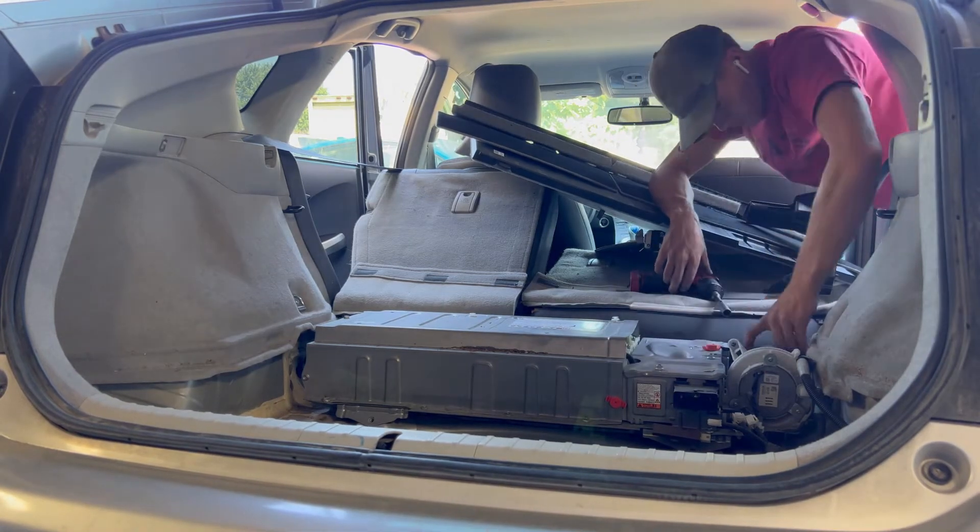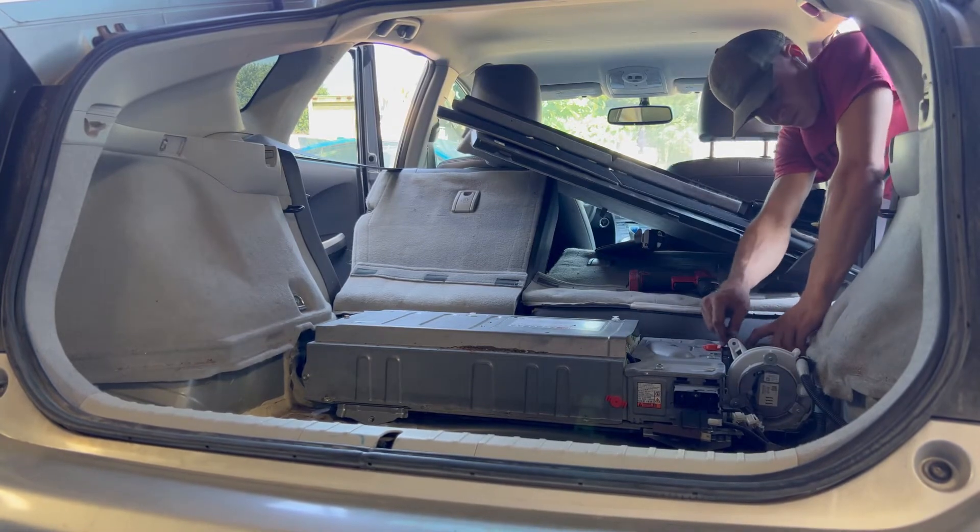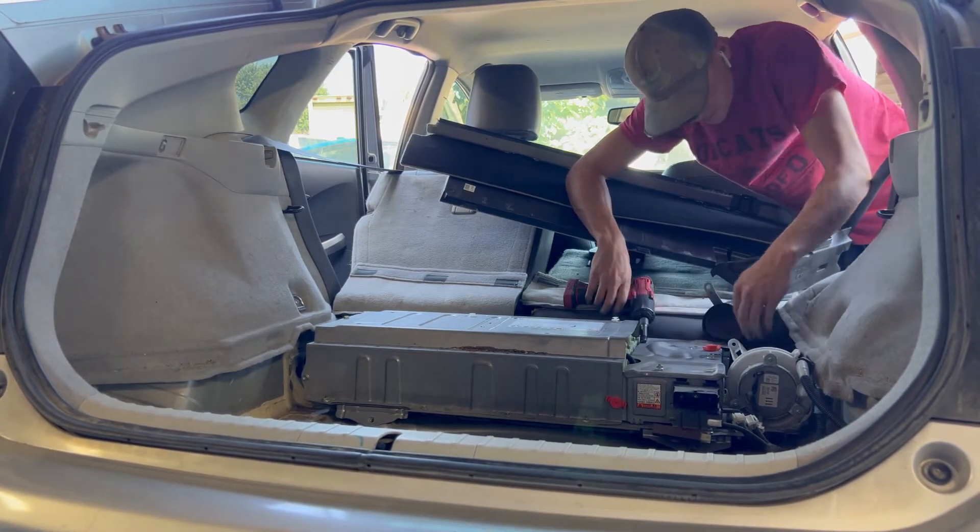The second bolt on this side is a little harder to get to. You have to take out this duct fan cover — the black cover — and take that off to be able to access it.